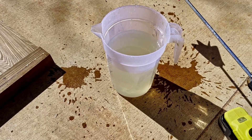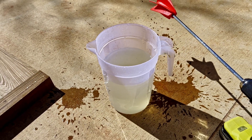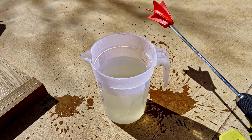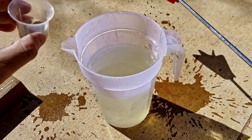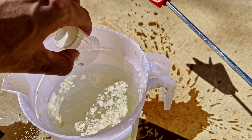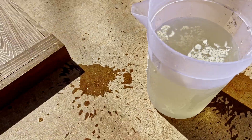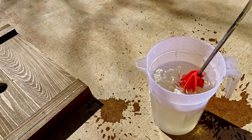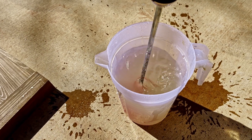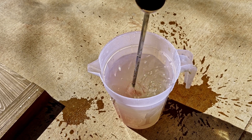I got that all mixed up. The directions for Hive Alive liquid say to put 2.5 ml per liter of sugar syrup, and I have 2 liters equivalent of sugar syrup here, so I did 5 ml. I'll just pour that in and give it a little bit more of a mix. Mixed up real nice — I've made a big mess already. A couple of bees have already come over here to check it out.